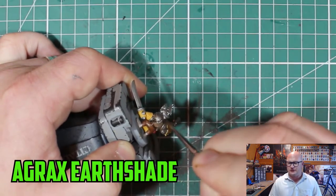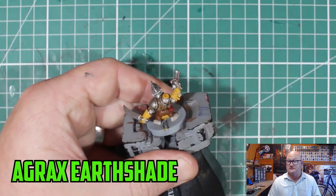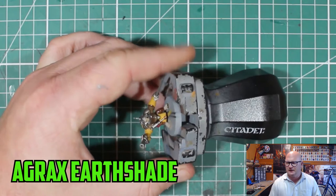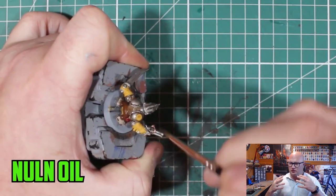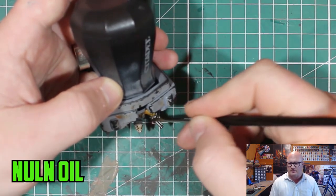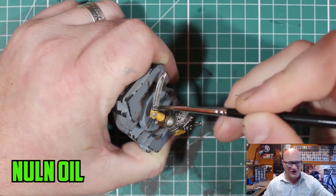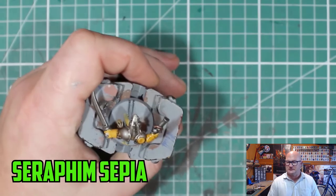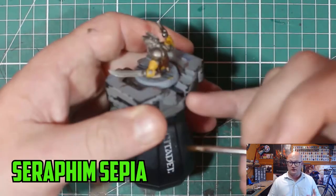I went over the whole thing with Agrax Earthshade — except the weapons, because I wanted them to be dirty-ish. They're not the cleanest looking; they're pirates essentially. Agrax Earthshade over the whole thing made it look really good and dirtied everything down. Then I switched to Null and Oil to go on the weapons, because I wanted them to look kind of dingy. And I used Seraphim Sepia, which I use all the time to go over the yellow of Clan Scurvy. It doesn't go too dark and doesn't let it stay too bright, and it really works well.